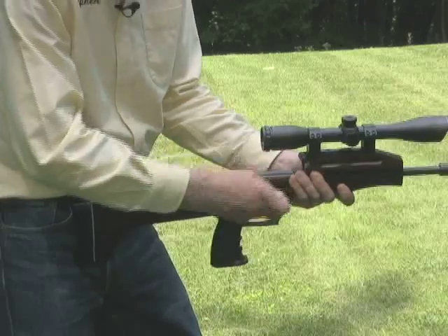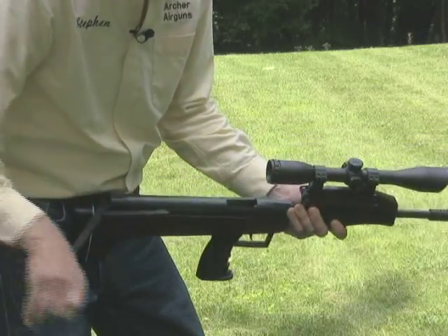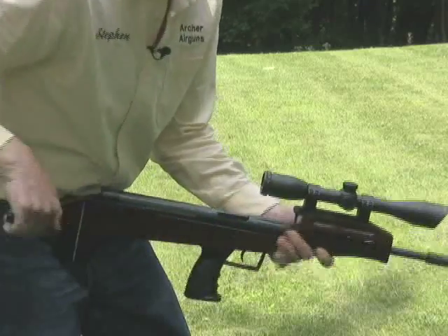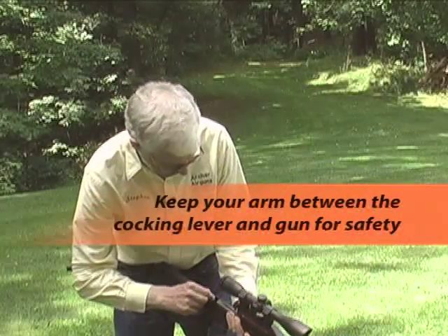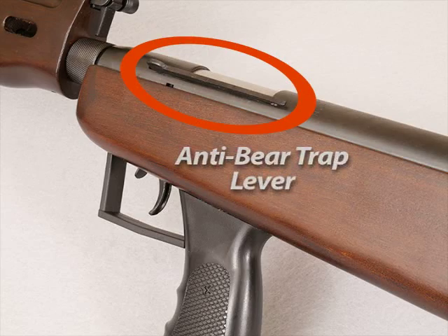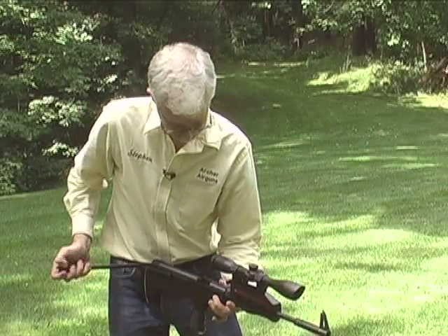Load the gun by holding the forend and pulling back on the cocking lever. Now load a pellet directly into the rear of the barrel, keeping your arm between the cocking lever and stock for safety. Then disengage the anti-bear trap lever and bring the cocking lever back against the gun.